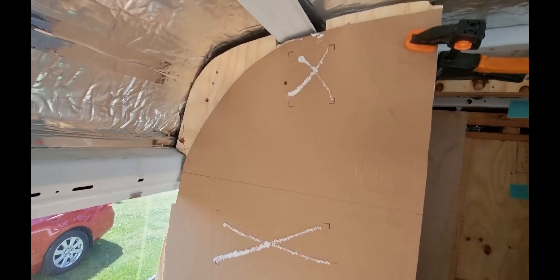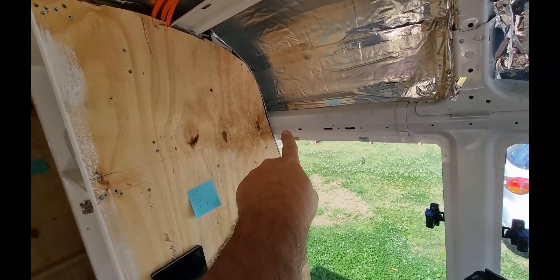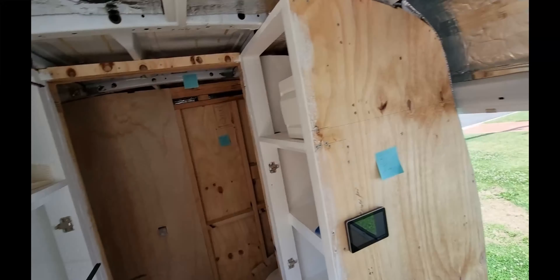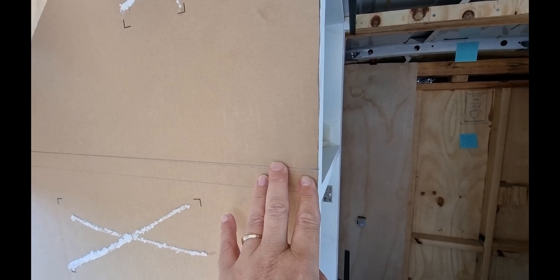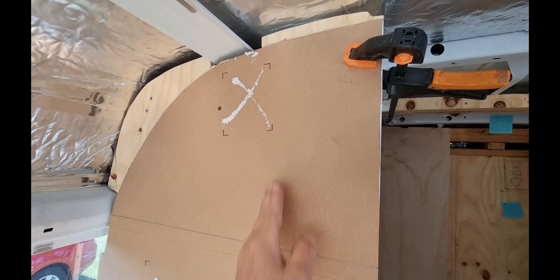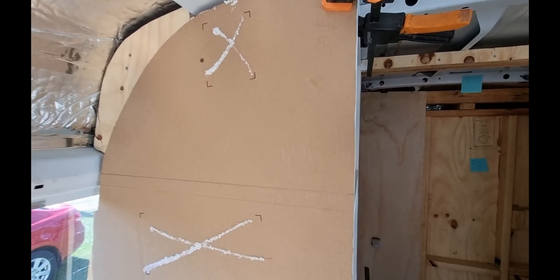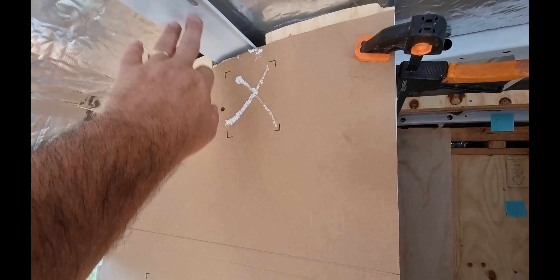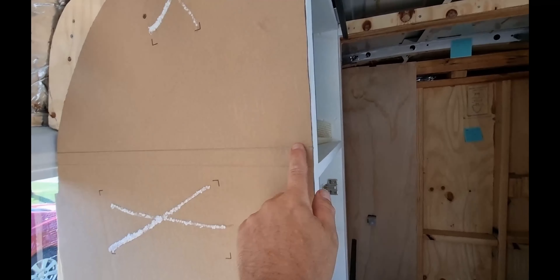I've got the template up and it's level from one edge of the bus to the other, so I believe this line is level all the way across. I've marked the line here — that's where the bottom of the cabinet is going to be. Now I've got to work out how far it will step in along here, make the line straight, then cut it and we've got our template. The cross-bracing is pretty straightforward — one goes here, one here, one here, and one here.